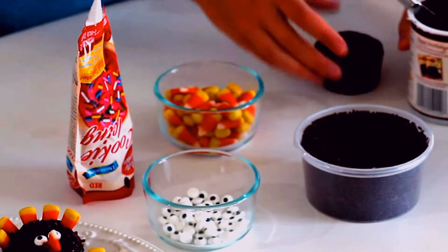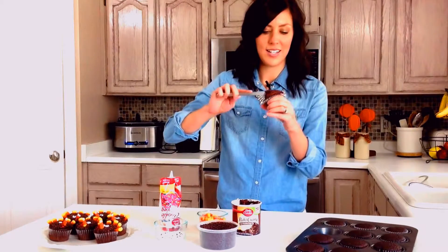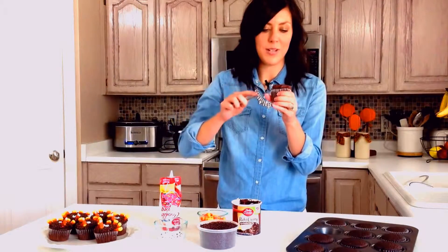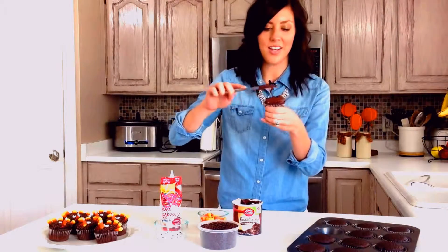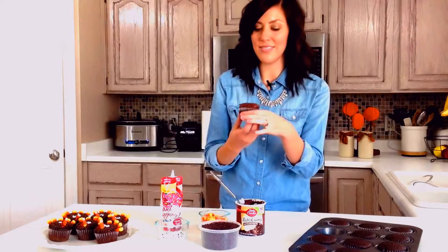I'm just topping it with chocolate frosting. Also, if you have a favorite chocolate frosting, you could definitely replace this. We have some on our blog, so if you go to Six Sisters Stuff under the recipe index, you'll be able to find frostings.